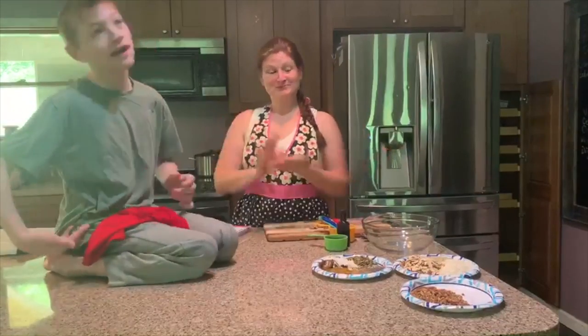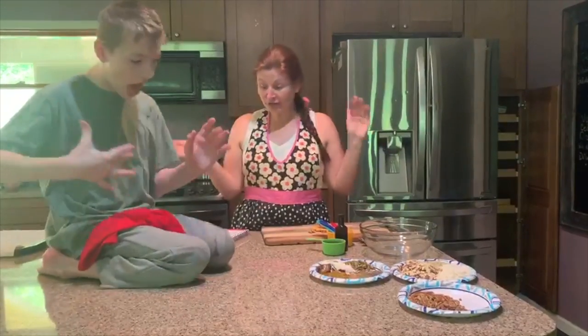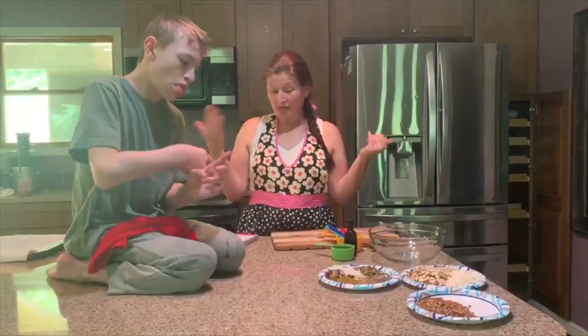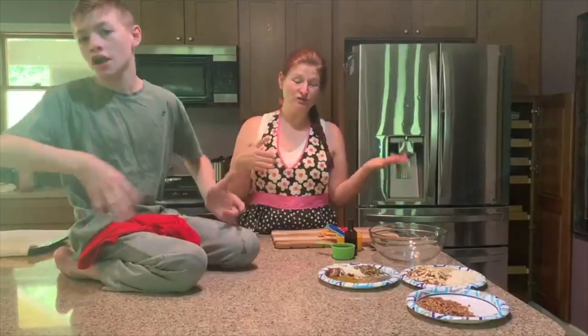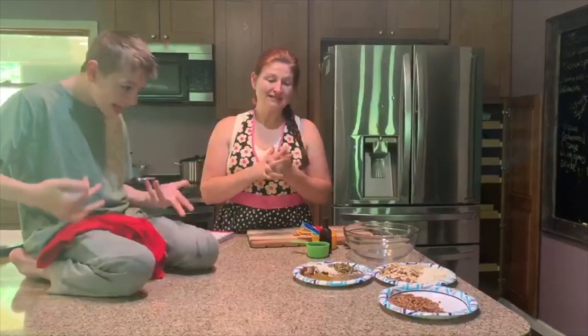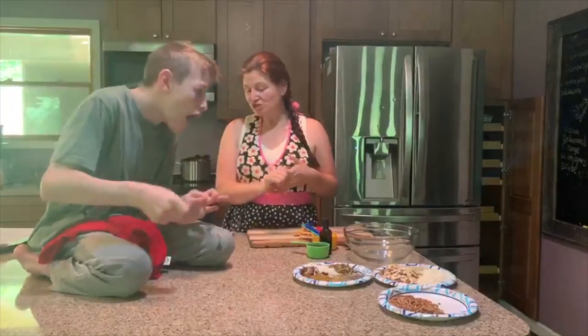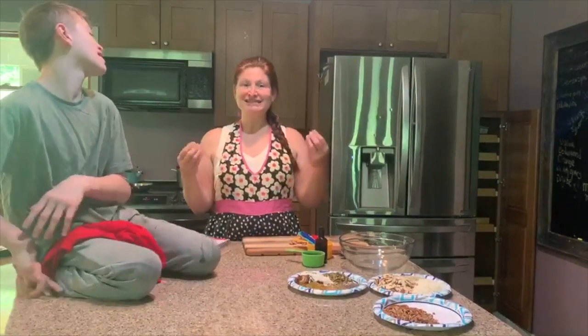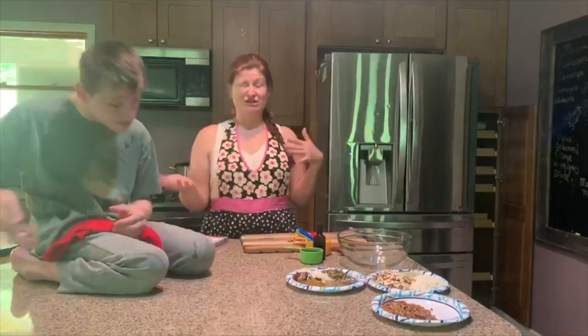This is going to be a granola recipe. The good thing about this is that you can make it however you want. Like, if the recipe calls for walnuts and you don't have walnuts, sub it out for pecans or almonds or whatever your taste buds want that day. That's the good thing about making your own — you're going to make it exactly how you want. I always recommend when you have a recipe, cut it down either in half or a quarter. That way, you can adjust the taste and not waste all the food.